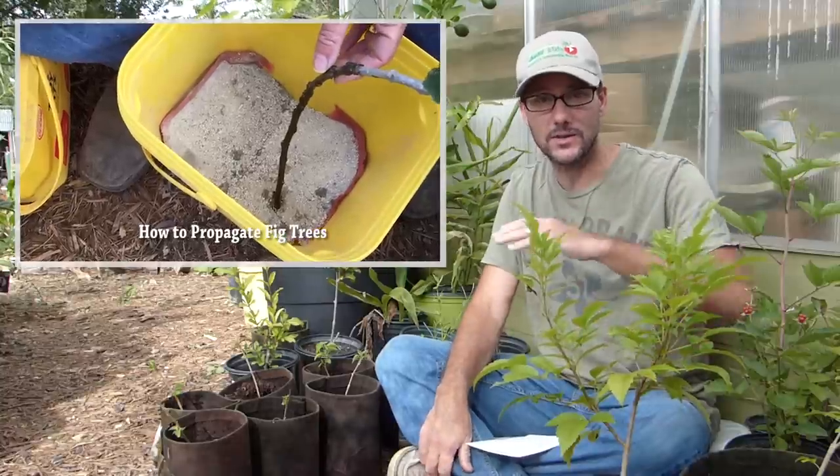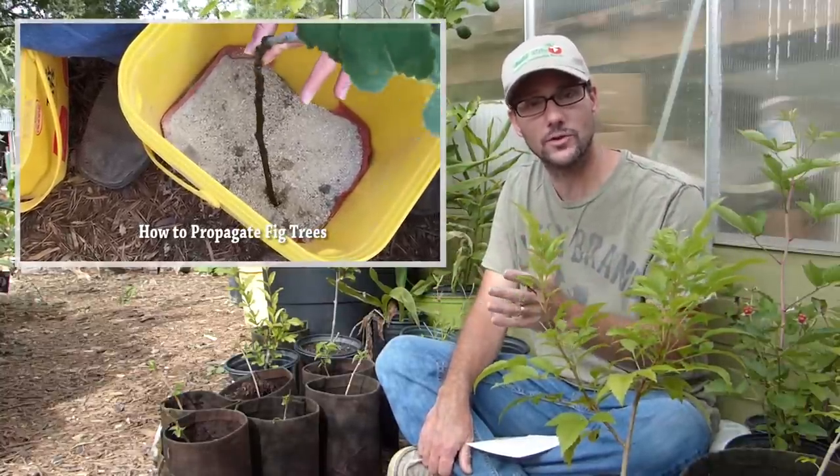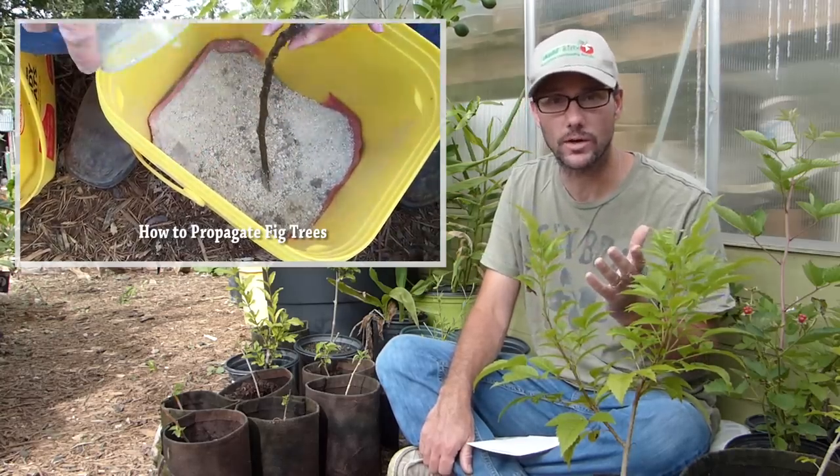Fig trees generally, by everything I've read and other people I've talked to, are easy to propagate by cuttings. Mine didn't work, and I think it was because of that one fault.